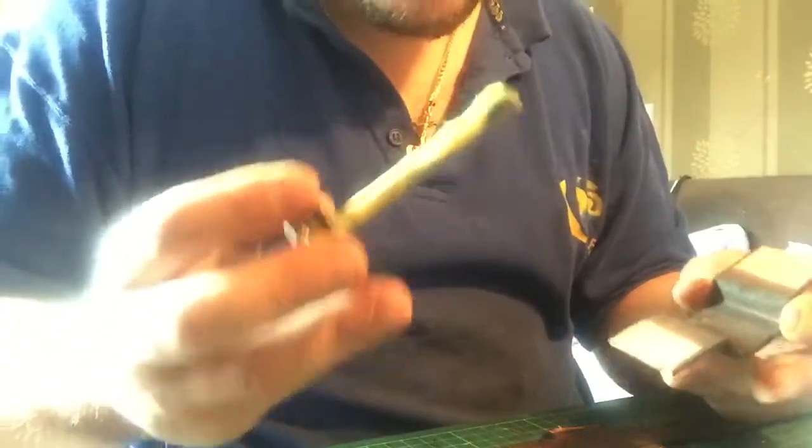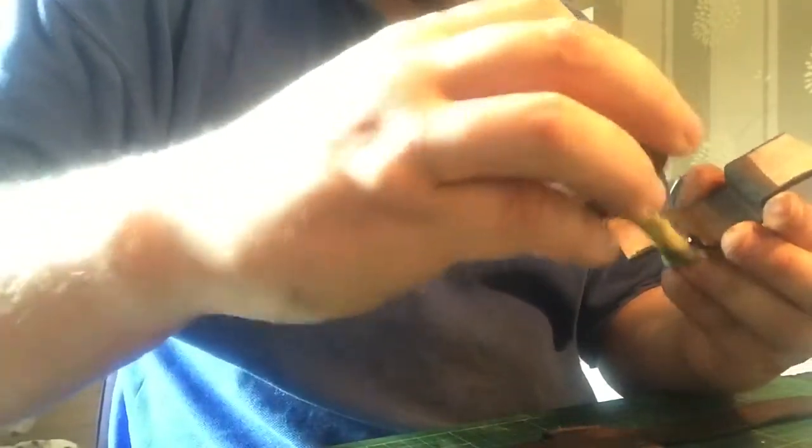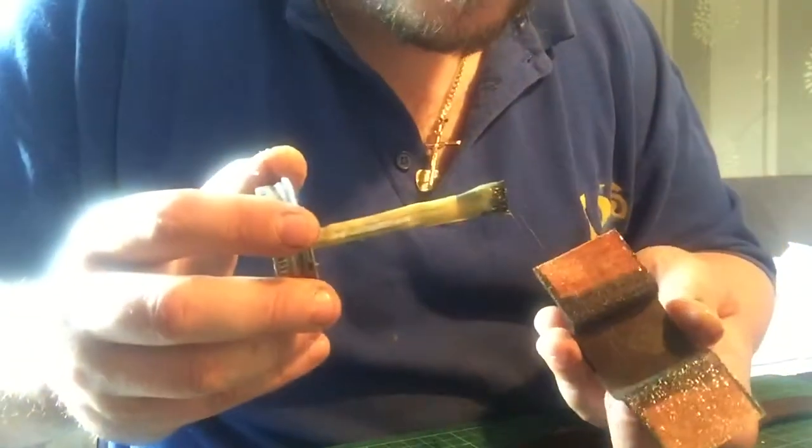A lot of people really dollop it on, and there is just no need at all. The key to getting a good bond is a nice thin layer. By putting absolutely loads of contact adhesive on doesn't benefit you at all. What you want is a very thin layer, like that, and it'll dry nice and evenly all over. Then you won't have big lumpy dollops everywhere.